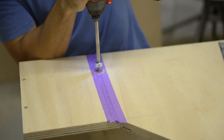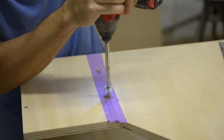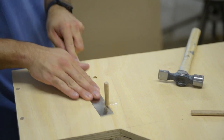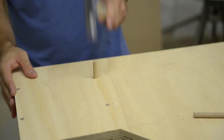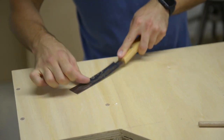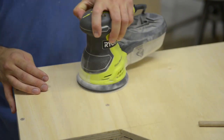I did the same with the other side and supports. There was a bit of chip out so I added some glue and sanded it, making the wood blend into the plywood.